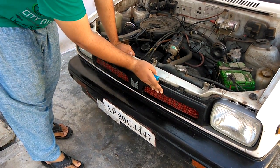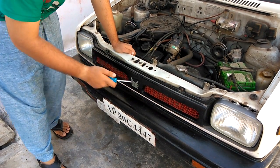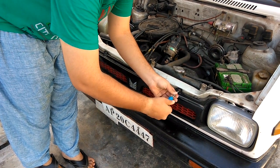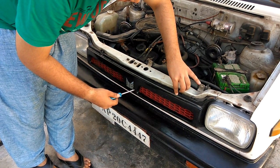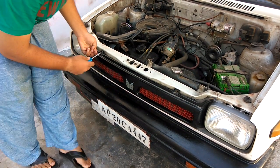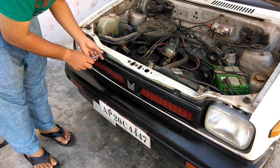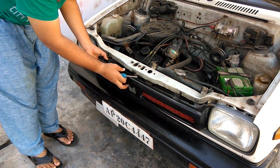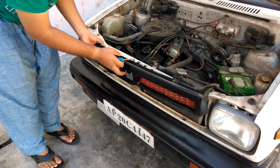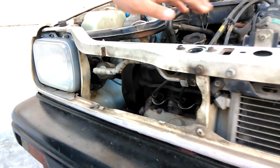Step one: removing the front grill. It is held by two screws on the top, so we'll remove these two screws. Tilt it a bit forward and pull it up — the grill comes out.